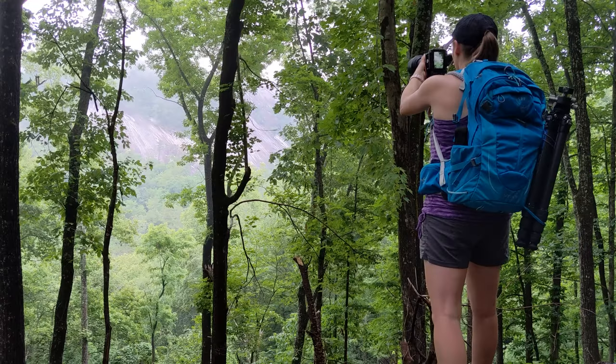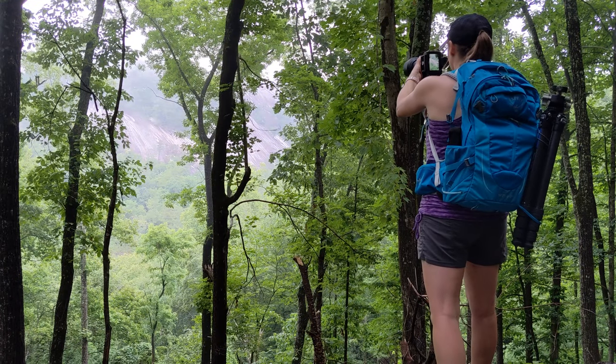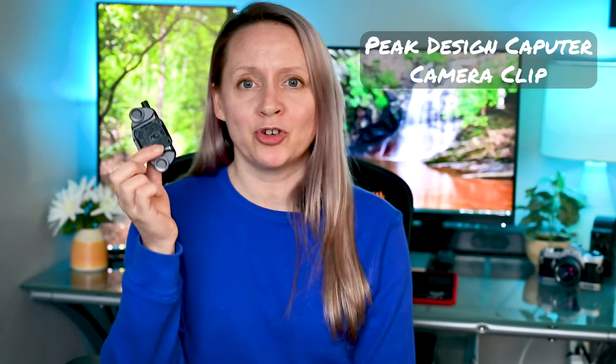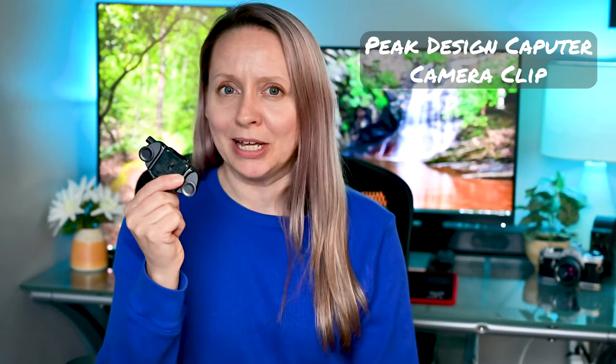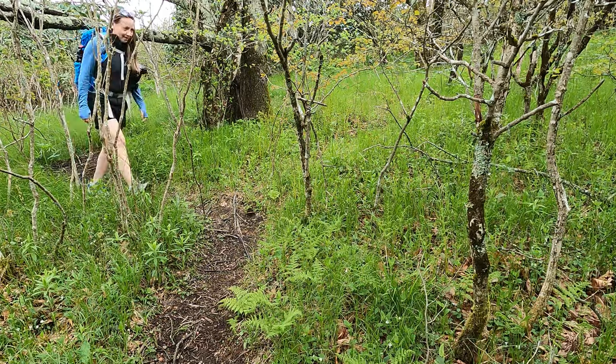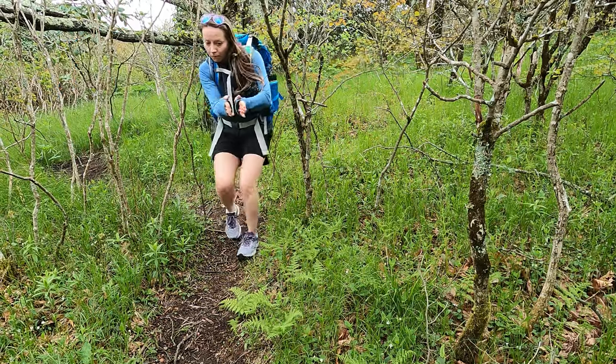I am the type of photographer that likes to take photos of the journey — I like taking photos all along the trail including the destinations. For me, the Peak Design Capture Camera Clip has really been a game changer for making my landscape photography adventures more efficient. This Capture Camera Clip is very easy to install on your camera and fits on your camera bag strap.